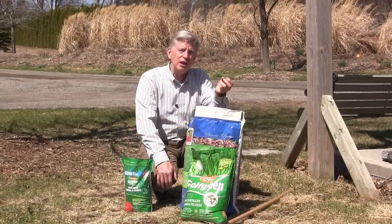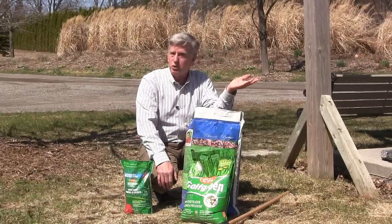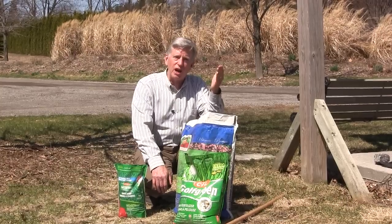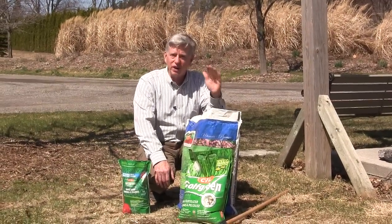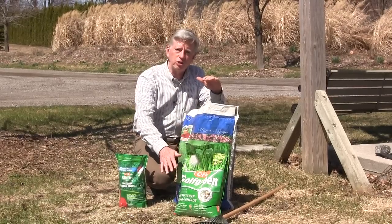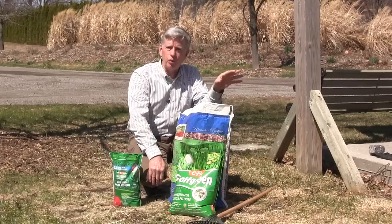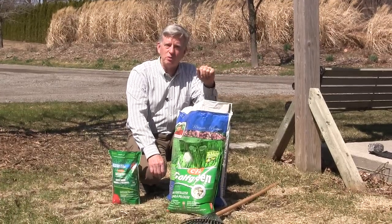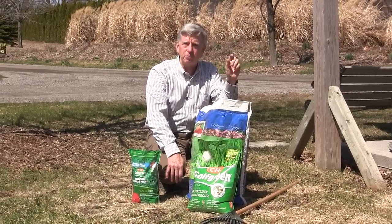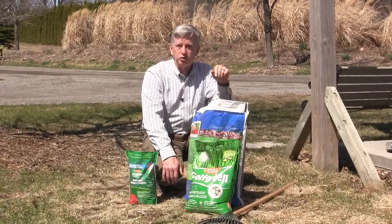Fertilize now by all means, and if you fertilized last fall, you'll find your lawn is greener than the neighbor who perhaps didn't fertilize, and it may even be growing a little faster. But what you fertilized with last fall was a very different product from the Golf Green that you'll use this spring — high in nitrogen, with a slow release nitrogen ingredient and DDP, which is a special proprietary form of iron that will give your lawn a 22% greener appearance than the traditional iron used in most Canadian lawn fertilizer products.